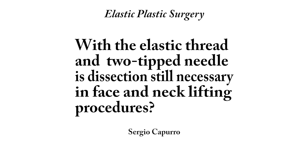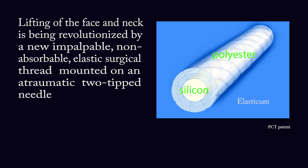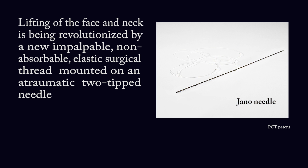With the elastic thread and two-tipped needle, is dissection still necessary in face and neck lifting procedures? Lifting of the face and neck is being revolutionized by a new, impalpable, non-absorbable elastic surgical thread mounted on an atraumatic two-tipped needle.